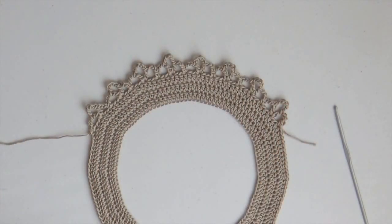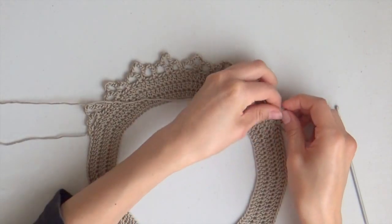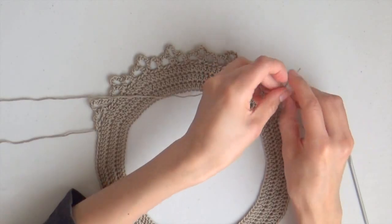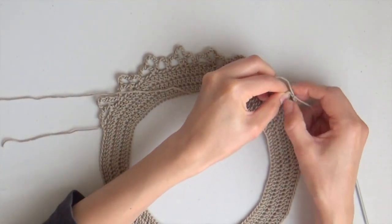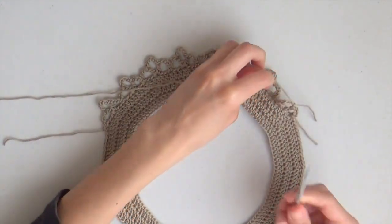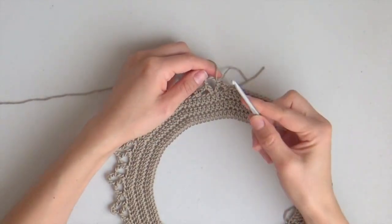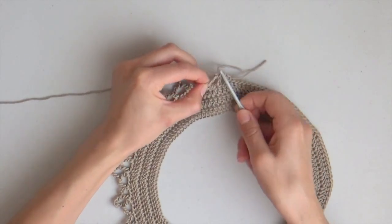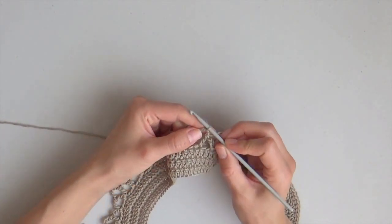Without turning your work, go back to the first 5-chain space, take your yarn and make a knot again. Insert your hook in the 5-chain space, yarn over, and pull through. Now you are ready to start row number 5.